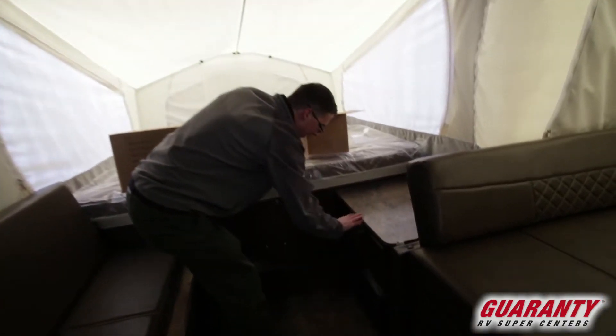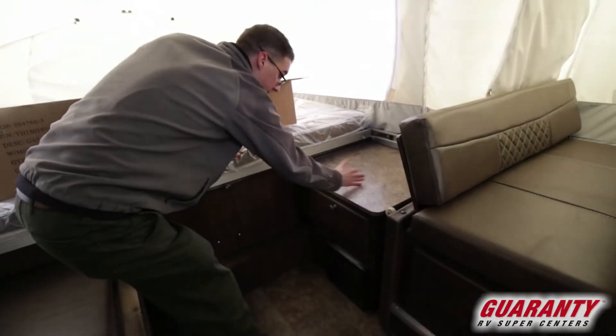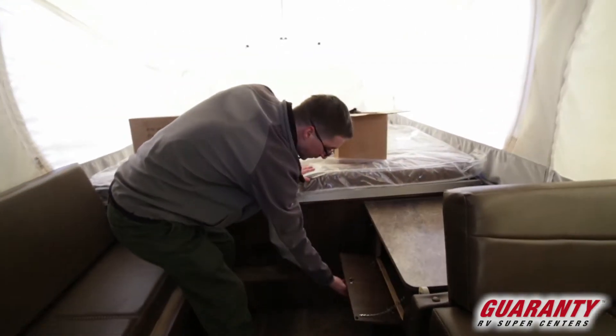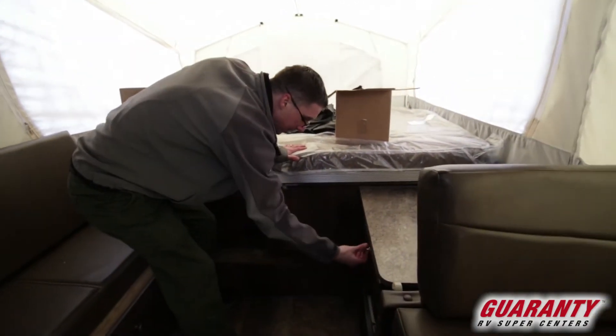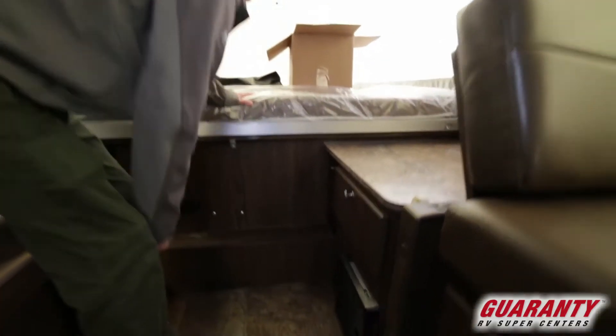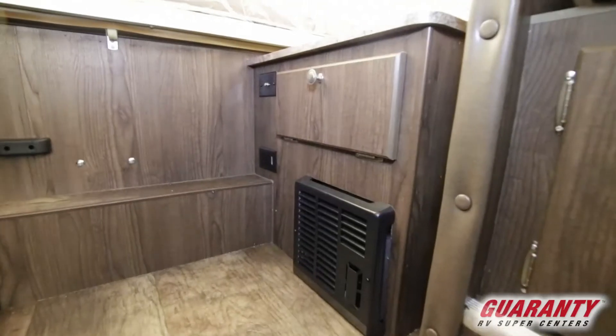Up here, this cabinet is a good place to put stuff. You could watch a TV in here — there's a cable connection here. A little storage down below that. This is your furnace below, and you've got a 110 outlet here. They stuff a lot into a small area.